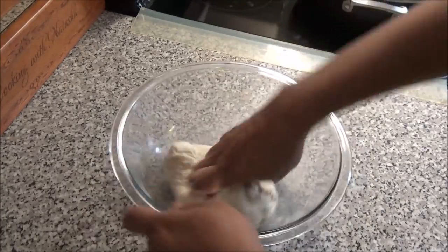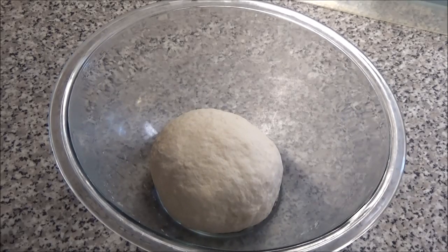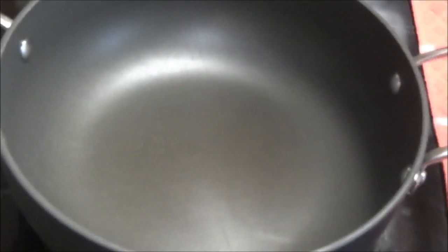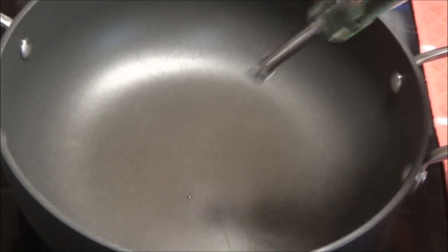If you need additional dry flour you can use some. Next, cover the dough and place it in a warm place. I like placing it in my oven together with a cup of boiling hot water. While the dough rests, start by putting a pot to heat up on medium-high heat and add in some oil.